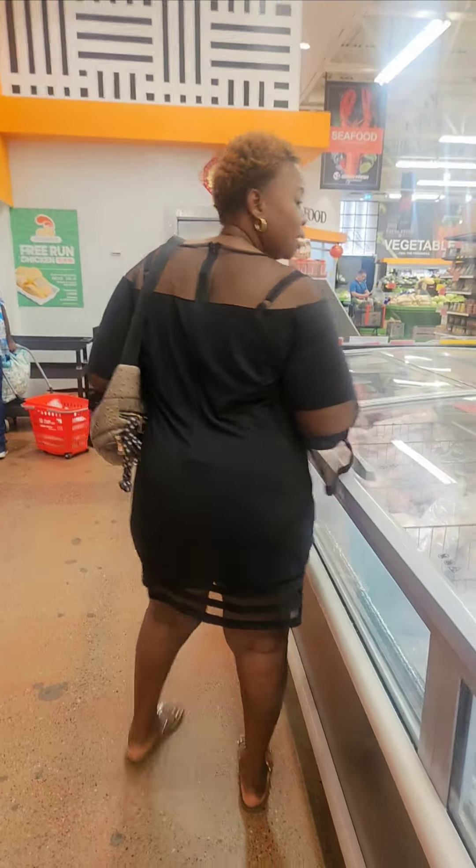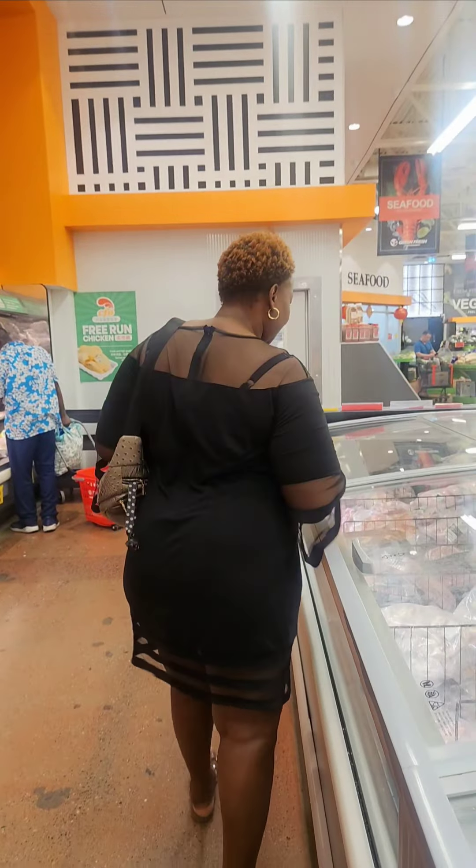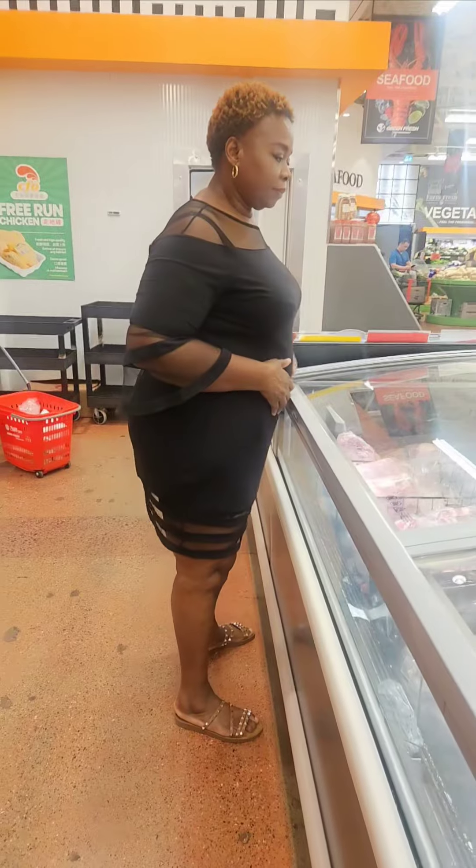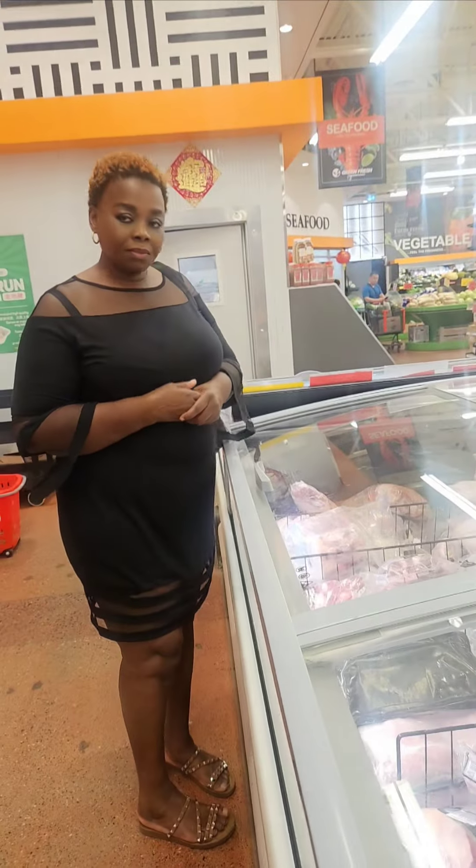Maybe if they have lion meat too, yeah, we'll eat it. We'll eat everything. Let's see if we can get lion meat. I think they do. Chopped goat meat. I think that's it.